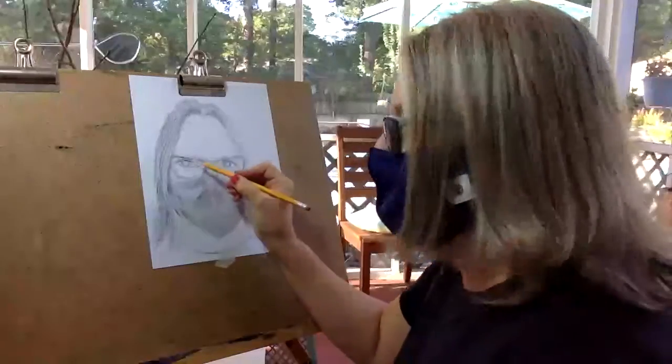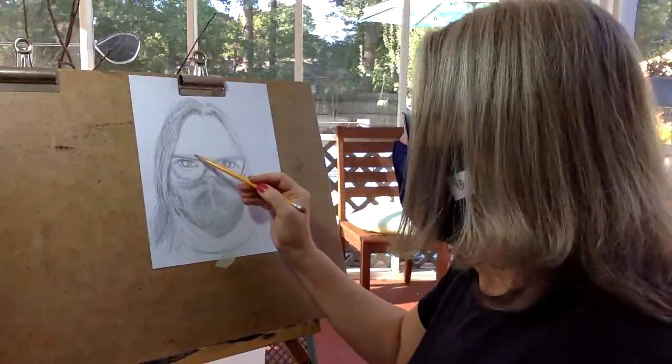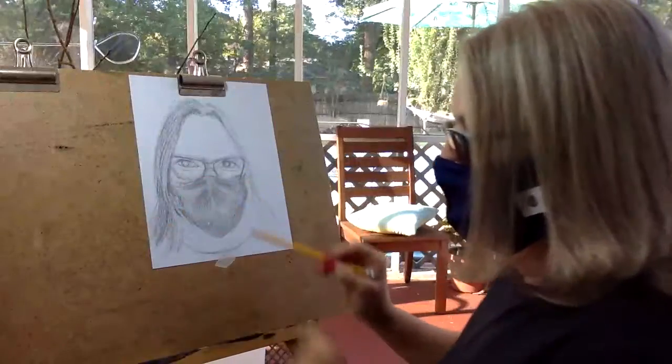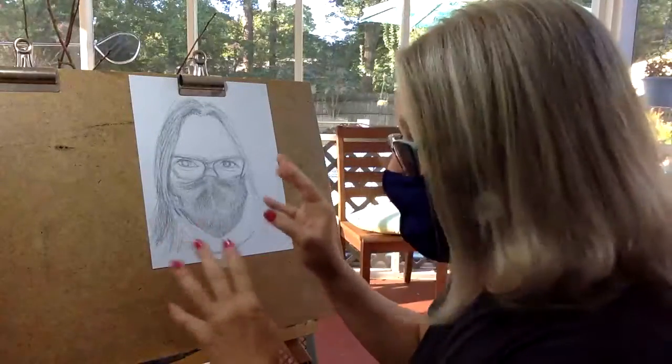Notice I haven't filled in my eyes or anything yet. I've just got the shapes in and lightly put in eyebrows. Really lightly put in things before you start building in detail, and make sure you've got the space correct before you do the next step.